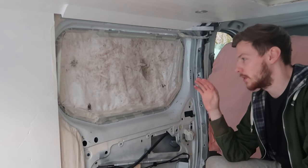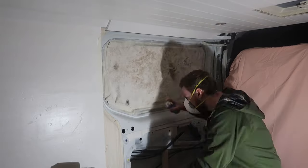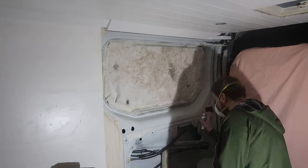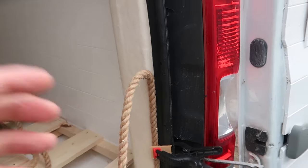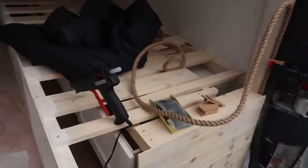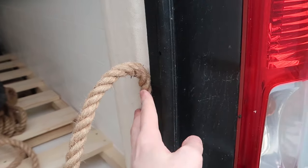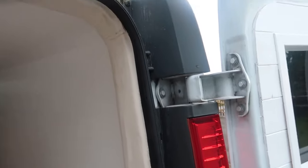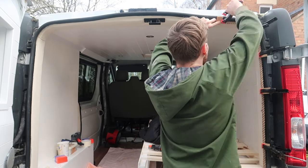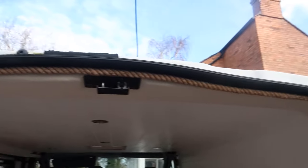We're just working on getting this rope and edging trim attached, which is gonna go all the way around here to give it a nice finish. We're just using hot glue to attach it - it dries pretty quick so we can pretty much leave it unclamped, but just to be sure as we go every now and then I'm just gonna clamp it along. We've got this rope trim fixed in place, which is making that edge nice and neat.